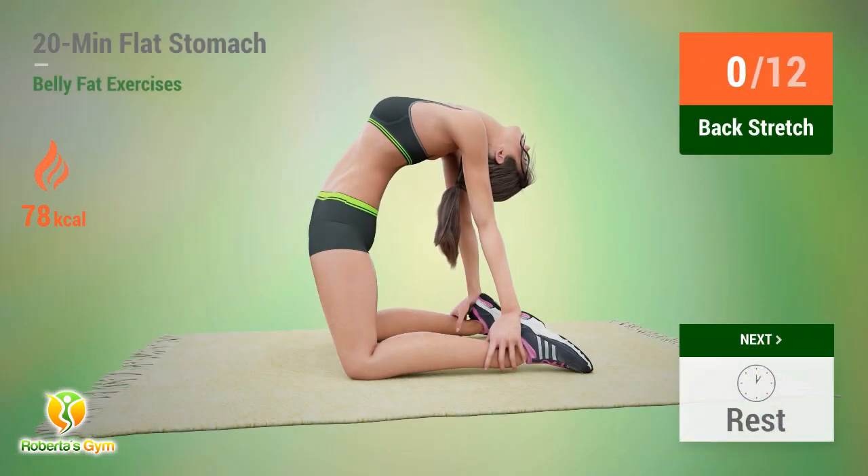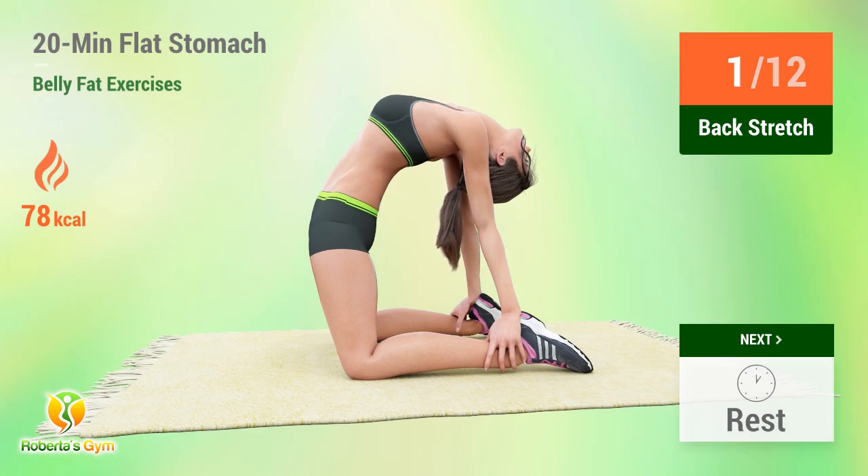Backstretch. In 5, 4, 3, 2, 1, go. 1, 2, 3, 4, 5, 6, 7, 8, 9, 10. Rest time.